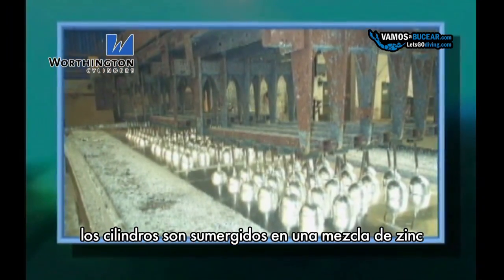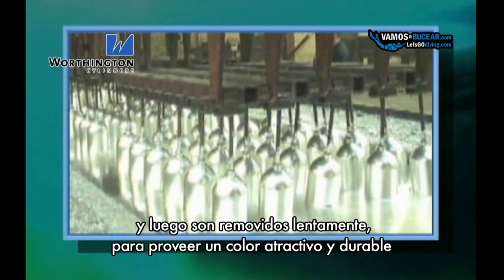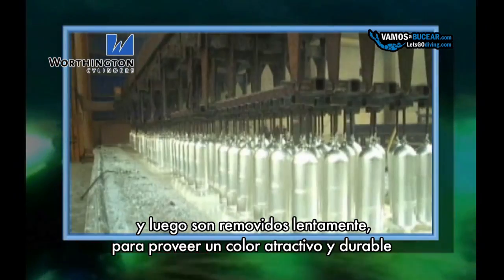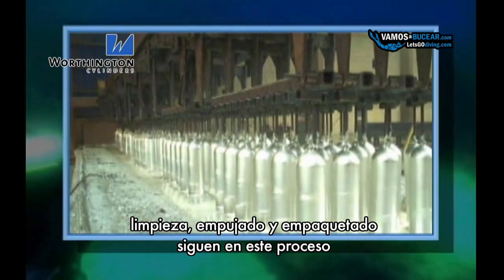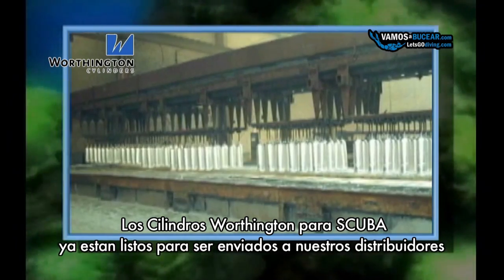Cylinders are prepped, submersed in a kettle of molten zinc, and then are slowly removed to provide an attractive yet durable coating. Cleaning, polishing, and packaging follow this process. Worthington's scuba cylinders are then ready to ship to our distributors.